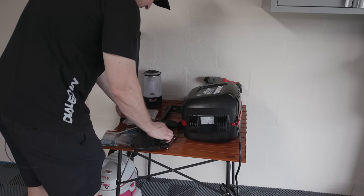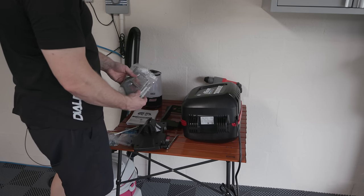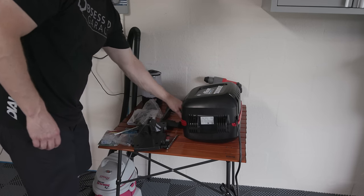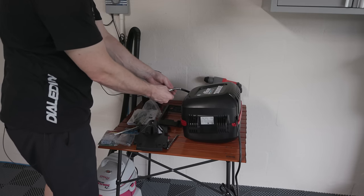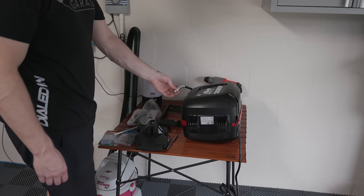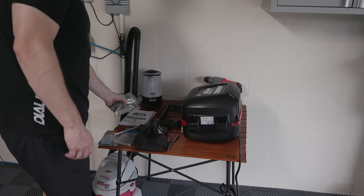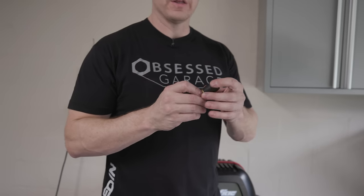We'll use the Milwaukee SDS drill to make a nice 3/8 hole and mount it in place. The stuff it comes with — I don't know that I'd suggest using it. It comes with these weird drywall anchor things I wouldn't recommend, and a quick disconnect which I've already taken off, because we're going to put a Prevost fitting on here. My suggestion for anyone who buys this is to go with a Prevost coupler — the one that comes on it is junk.